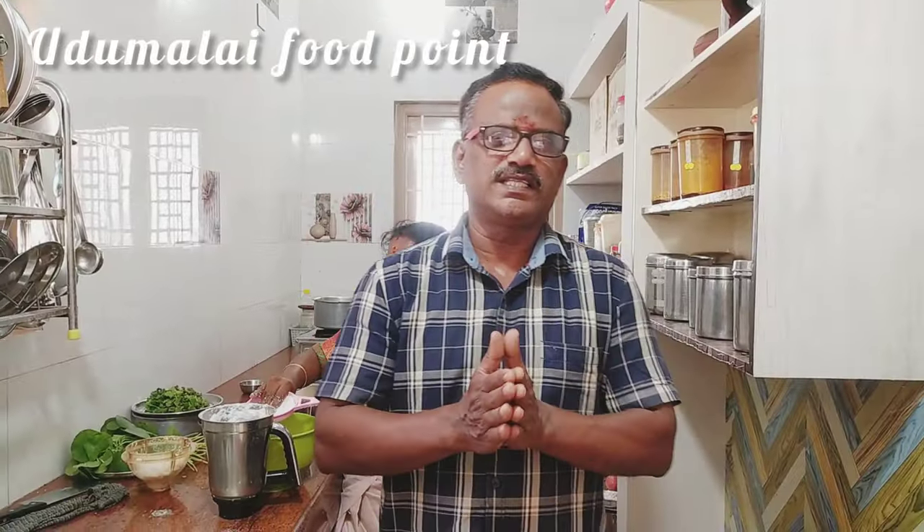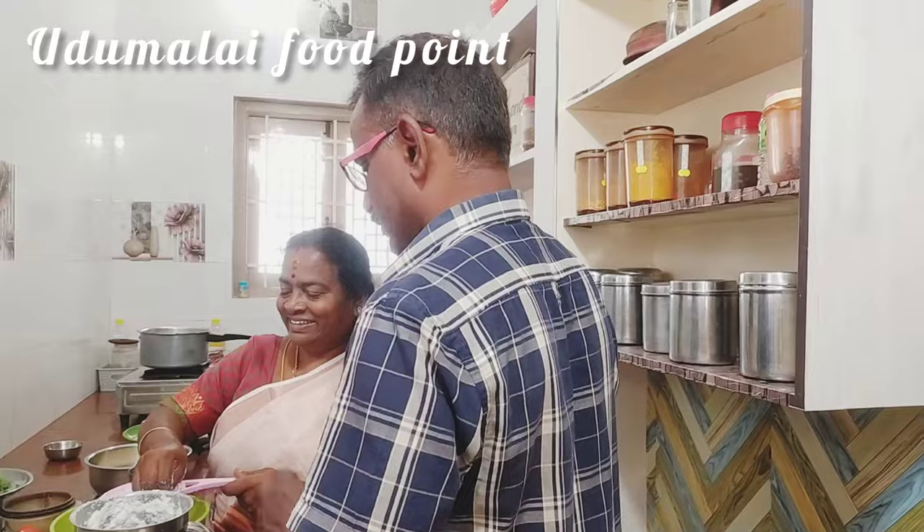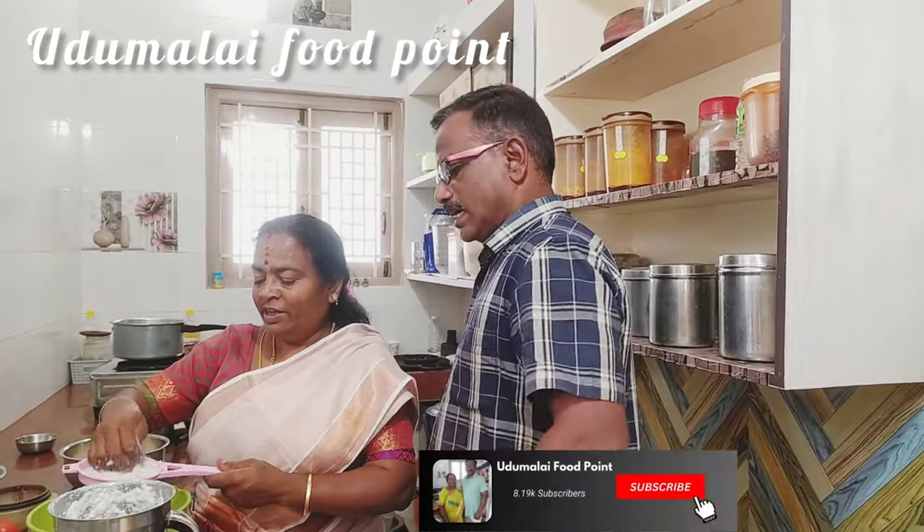Now we will cook a thengapal bread. It will be very easy to make. When you cook a thengapal, you will eat the thengapal bread.